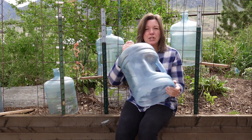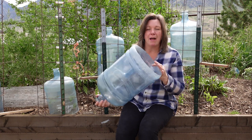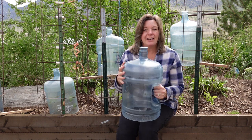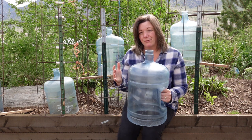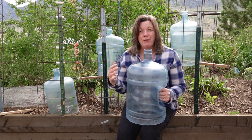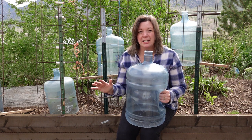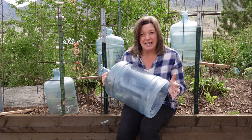These are just water cooler bottles — the kind that you use in offices or when you have water delivered. We found a way to use them to protect our tender plants. In our area, our last frost date is a good month past where we could be growing really healthy plants, but then we have that one late frost that just kills everything. So we decided we'd start using these to protect some of our tender plants.